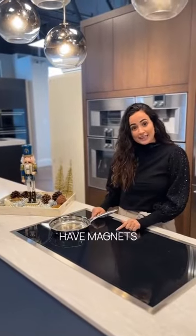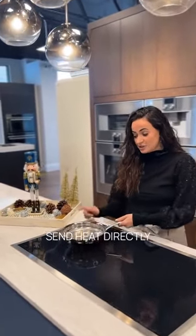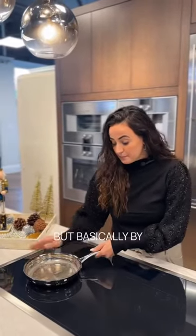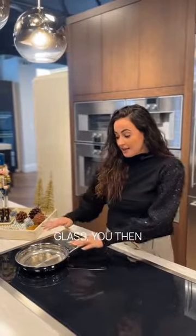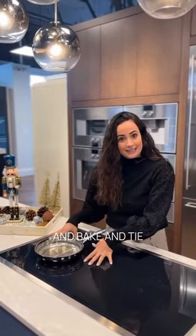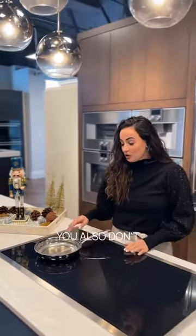With induction, you actually have magnets underneath that send heat directly to the pot or pan, so you do have to make sure you have magnetic pots or pans. By bypassing the glass you don't have all of that extra heat around it — a spillover is not going to sizzle and bake onto the glass, and you also don't have extra heat you don't need coming out.